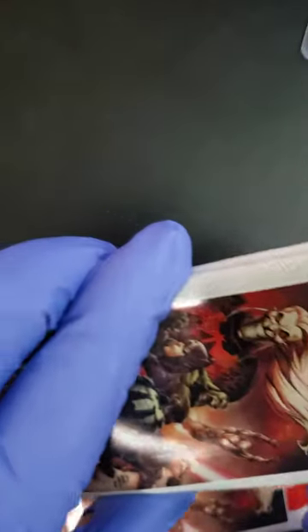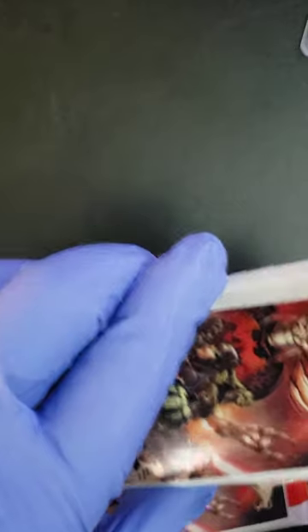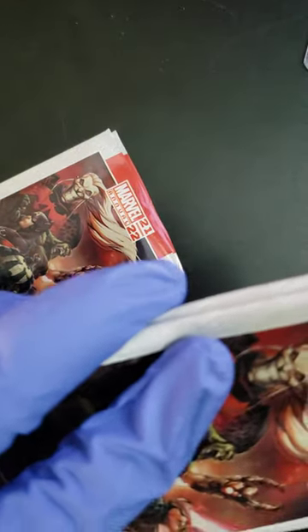We got four more packs to go here, folks. Hope everybody's doing well. It's been another day, another week — getting through it. We're going to entertain you with some packs here, folks. Let's go, let's crack some packs.